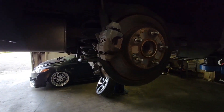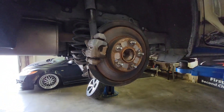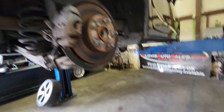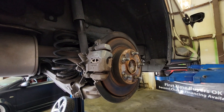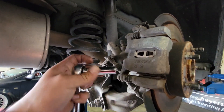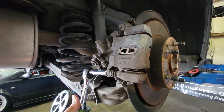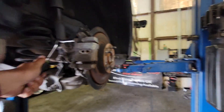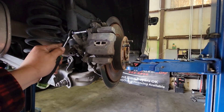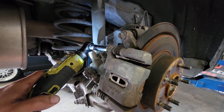Today we're going to replace the rear brakes on this 2015 Honda Civic Si. I already have the wheel off, using a 19mm socket to remove the lug nuts. Then using a 12mm socket, we'll loosen up the caliper bolts — the bottom one and the top one as well. I have my electric ratchet that helps me out.